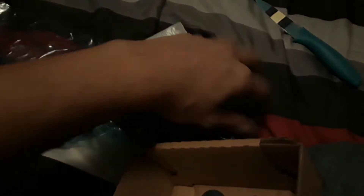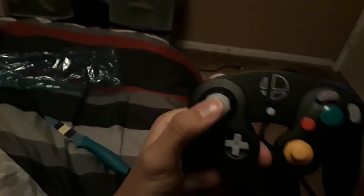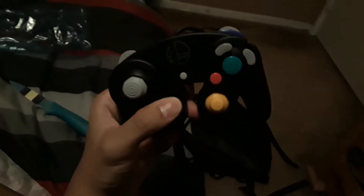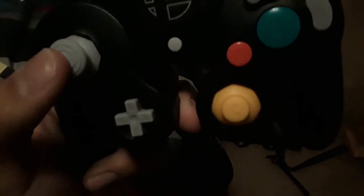Let's take it out of its packaging to show you a close-up view. Here it is — the GameCube controller. Does it still feel the same as any GameCube controller in the past? The GameCube controller, personally to me, is my favorite video game controller of all time. When I think of an awesome video game controller, the GameCube is always my number one choice.